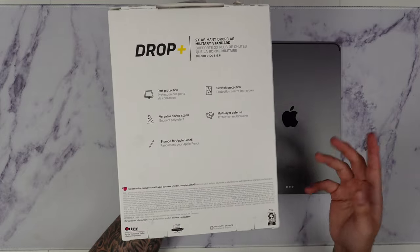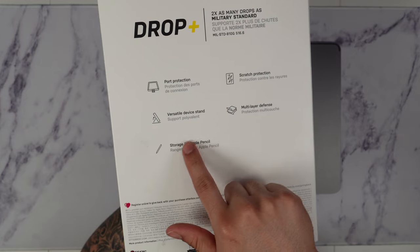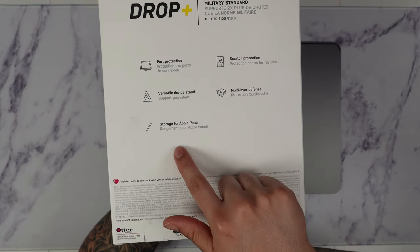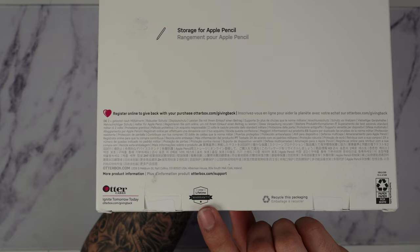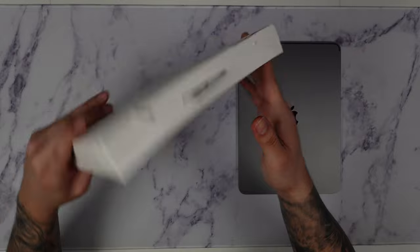On the back we have more details of the case. We can see that it comes with really nice port protection, a screen protector, a versatile device stand, multi-layer defense, and storage for the Apple Pencil. With every OtterBox Defender Series you do get a limited lifetime warranty, which is great, so make sure you register that on the OtterBox website.